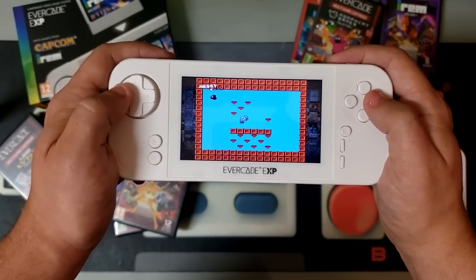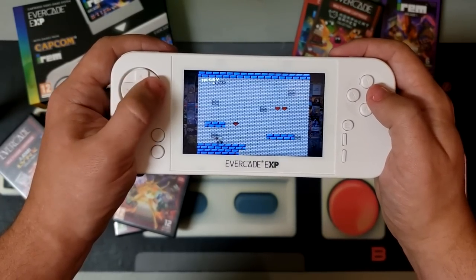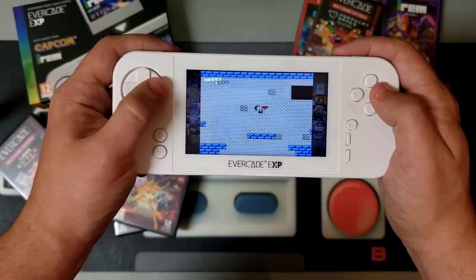Now I gave the original an 8 out of 10, and although this model has improved upon almost all my gripes with the first system, it also comes with that more hefty price tag — almost double. So with all these points considered, I'm also giving the Evercade EXP an 8 out of 10.